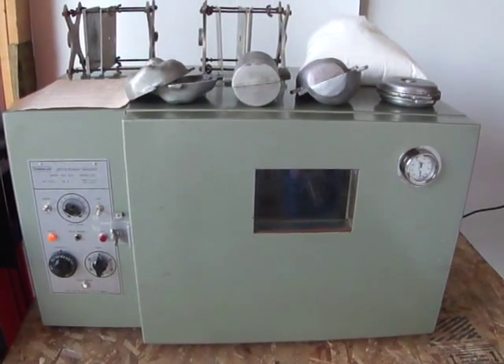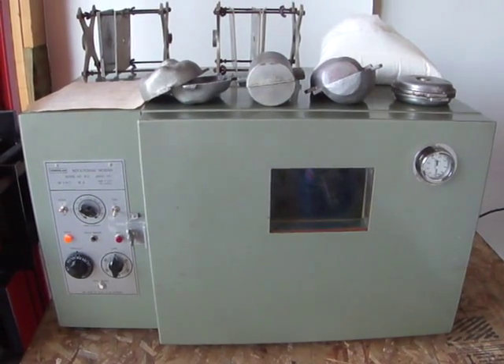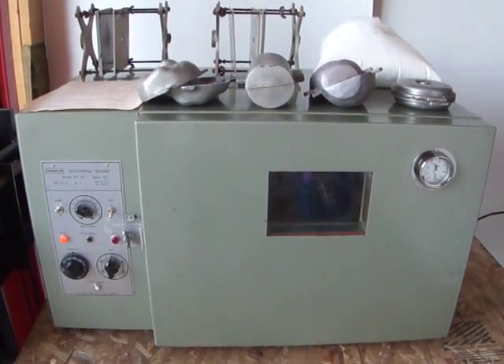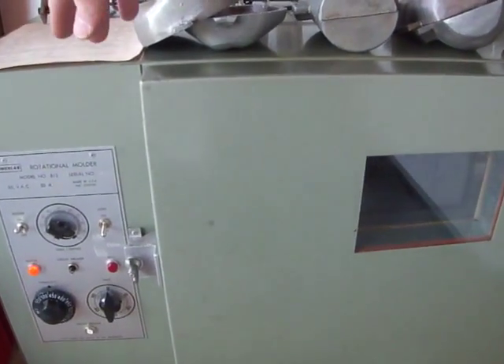Alright, here we've got a functionality video check on an exceptional rotational molding kit. This kit includes four molds, a couple of holders, about five pounds of material, and an instruction sheet up here.